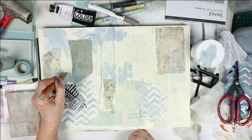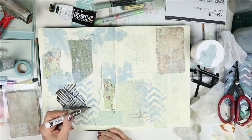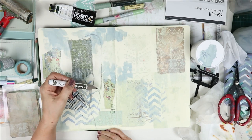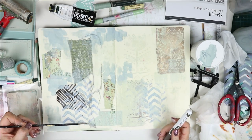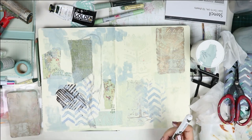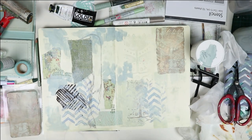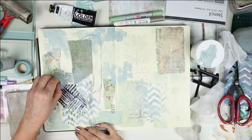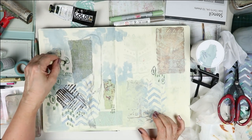I'm using a Molotov pen to do a few marks here and there in a khaki green color. Then with an Ecoline pen I draw a few branches, using a brush to water it out, dilute it, and make it less strong.